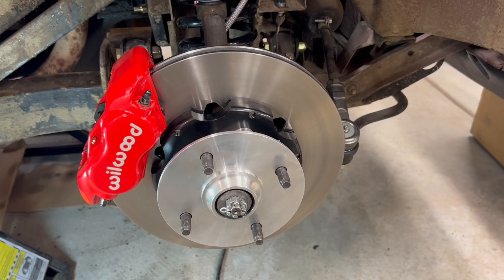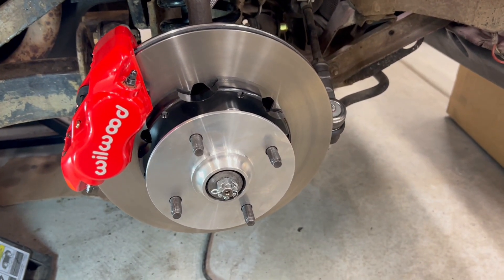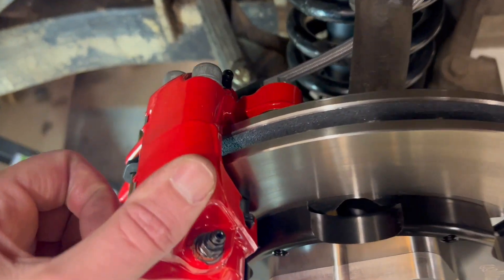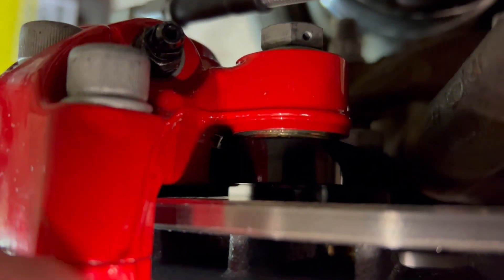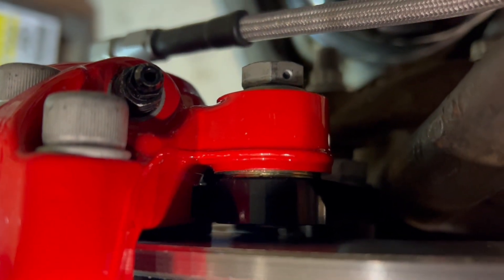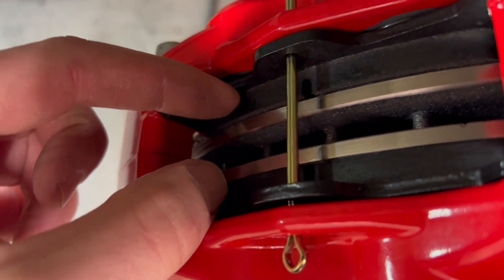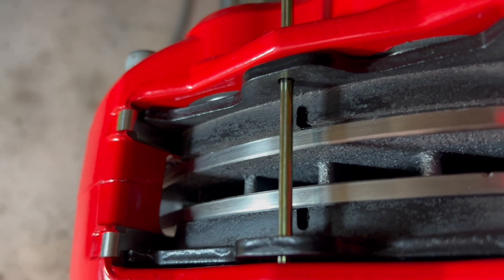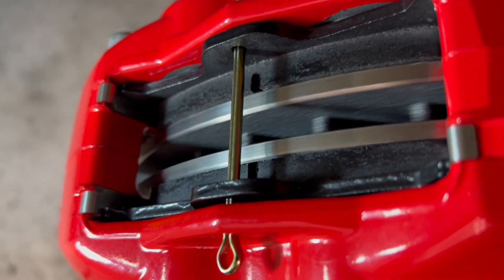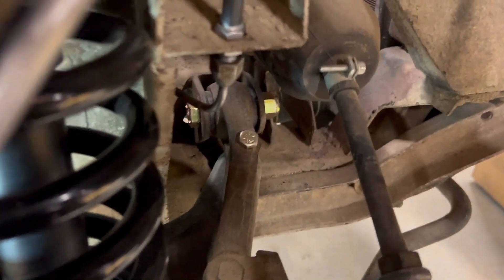The passenger side is done. It was too hard to film and work at the same time, especially getting the caliper bolts on — they require spacers, those little gold washers, to make sure the rotor is equidistant from both sides of the caliper. I checked and it is centered. Pads are in, everything's spinning good, and the brake line is connected back to the hard line.